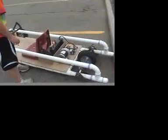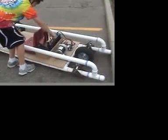Hi, this is my go-kart. Here we see the three batteries: A, B, C.